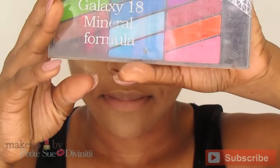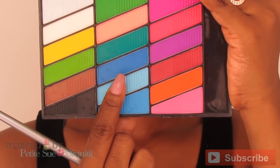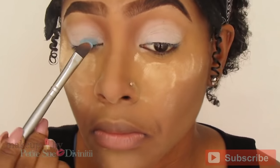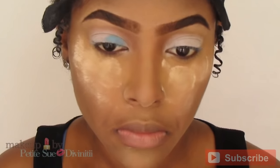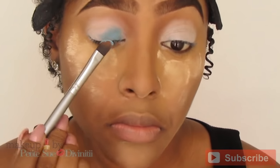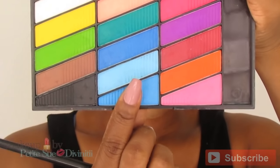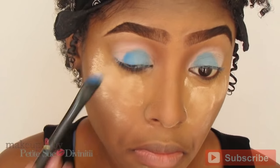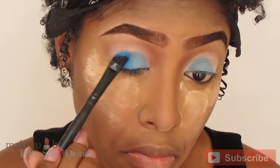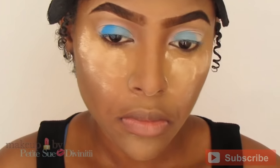Now for eyeshadow — I'm taking my Santi Galaxy 18 Mineral Formula. We're going in with that very light blue first, using a small flat angled eyeshadow brush. We're covering the inner eyelid with this shade, not quite into the inner tear duct area, to create a beautiful transition with the other blues we'll apply afterwards. Then we're going in with the blue just below that light blue, adding it to the mid-lid using a patting motion to get the most opaque appearance possible.